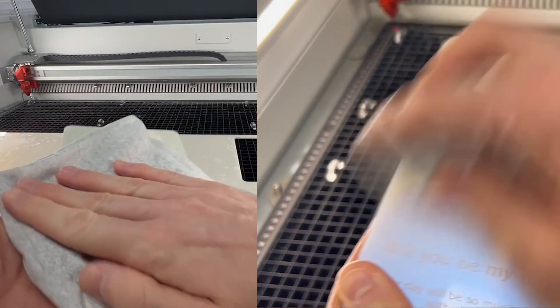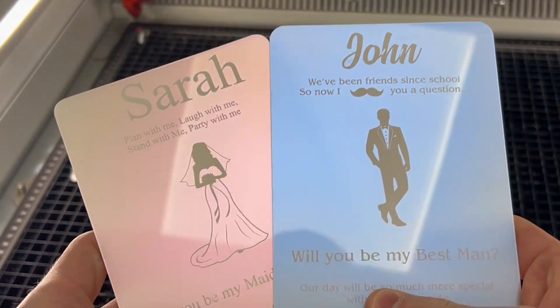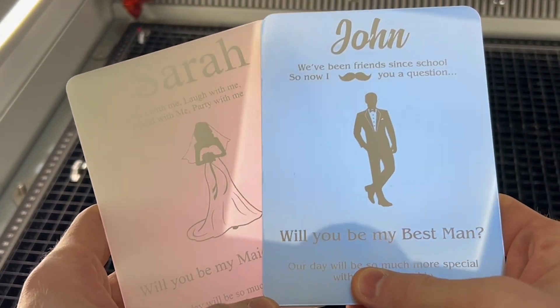Once processing is completed, you can use a dry cloth to remove the dust created during laser engraving for standout results. No additional cleaning is required.